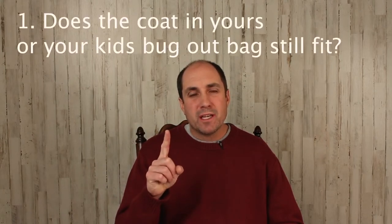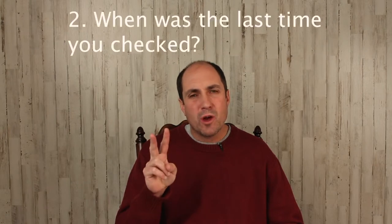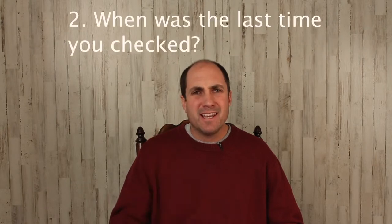Today I have two questions for you. One, does the coat in your or your kids' bug out bag still fit? And two, when was the last time you checked? If you don't know, don't feel bad. I'm here to help.